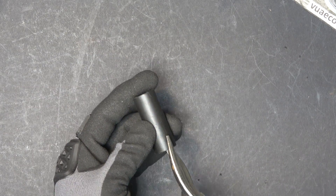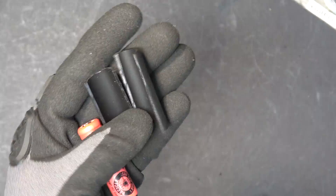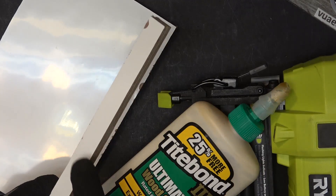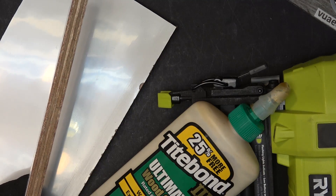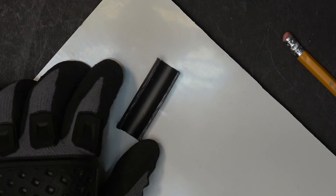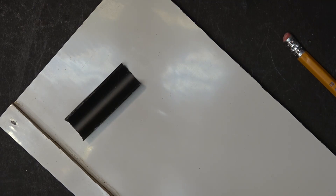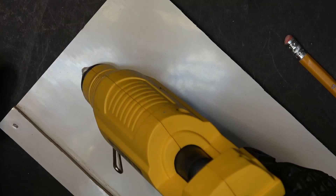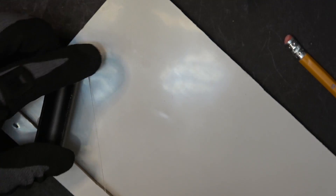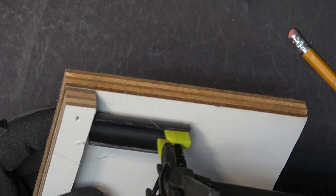I'm going to cut the pipe in half using the aviation snip. This is where the battery is going to sit in. To mount this on here I'm just going to use wood glue and brass nailer. Next step is to glue the pipe down — I'm just going to use hot glue and glue it down, and then nail it down with my brass nail.